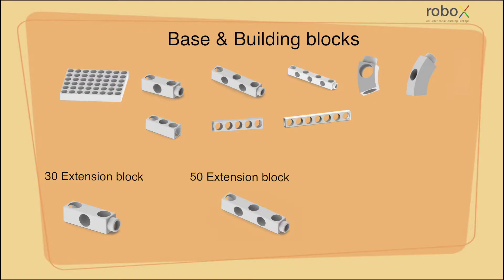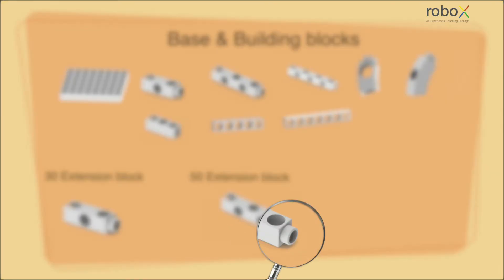A 50 extension block contains five female connecting points: two along the two sides of it and three along the other two sides of it, with a male extension at one end.